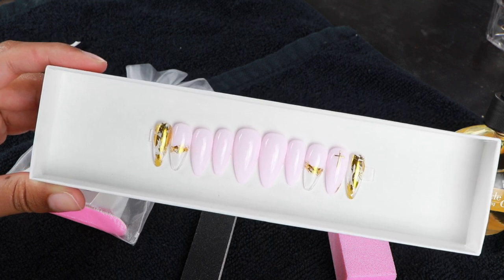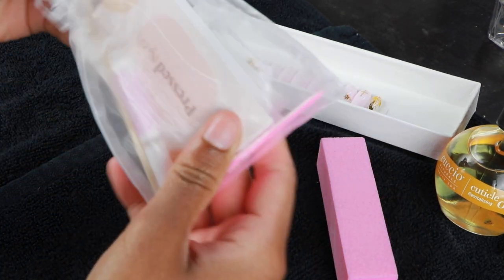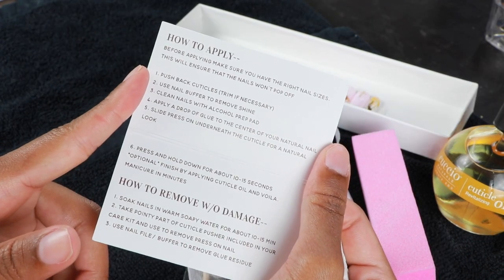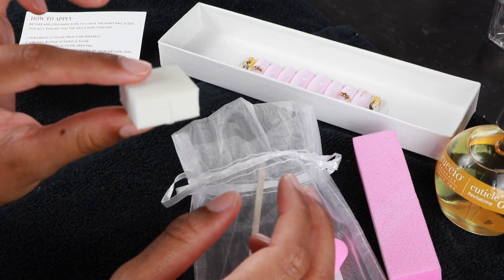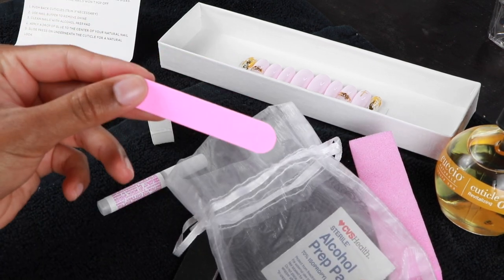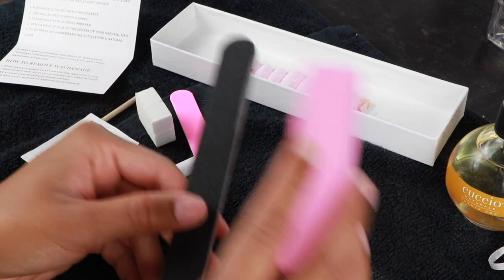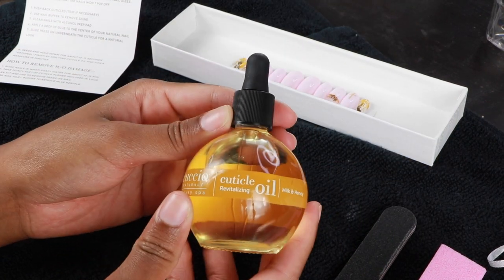My order came with this cute little pouch of stuff — you've got everything you need to get going. It came with a little card with all the instructions, a white buffer block, a nail tool, some glue, a mini nail file — look how cute — and an alcohol prep pad. I also have my own nail file, nail buffer, and some cuticle oil on the side just in case.